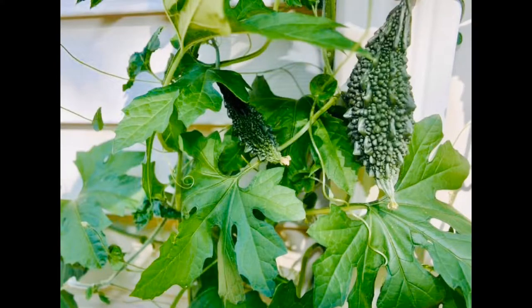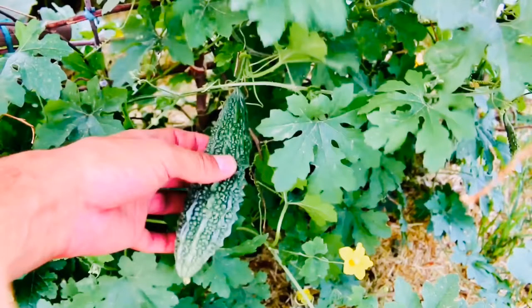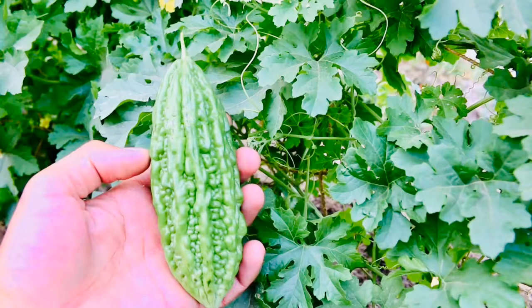Hello friends, welcome to my channel Fatto Fitness, this is Subhagya. Today we are going to make something out of Karela, the bitter gourd. Did you know it helps in weight loss? That's right, it helps in weight loss if you use Karela regularly.